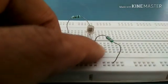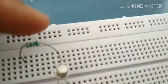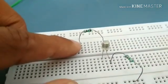From base 1, I have connected a 220 ohm resistance, which is down here. From base 2, I have connected a 150 ohm resistance, which is connected to this region.